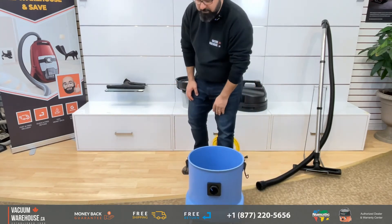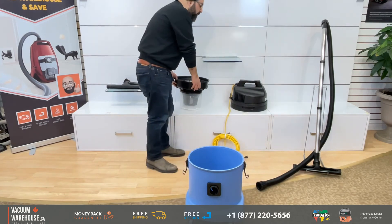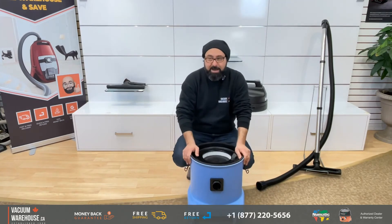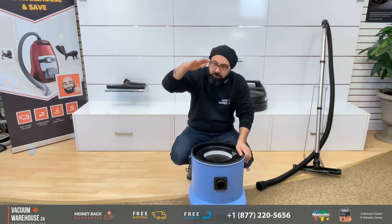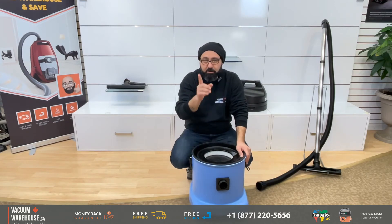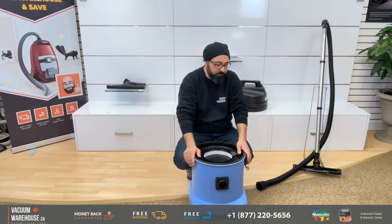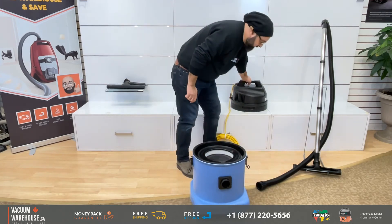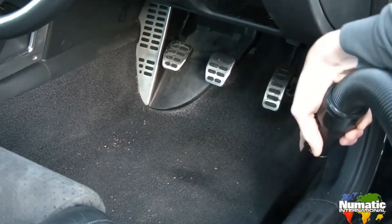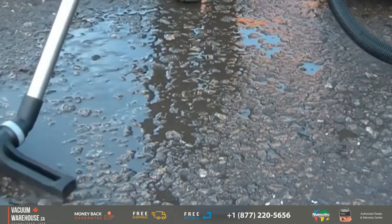The next one up from this would be the 45-liter WV900, which is literally a tank. But remember, with Nacecare the whole point with the CV models and this particular model is that you can do wet and dry in one vacuum without having to change the float.